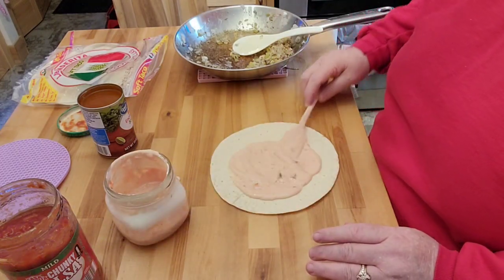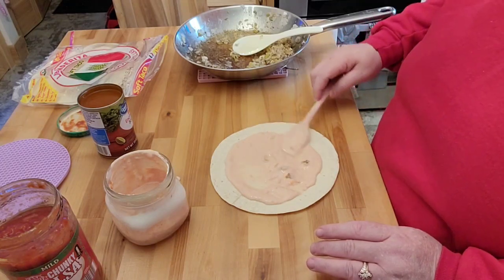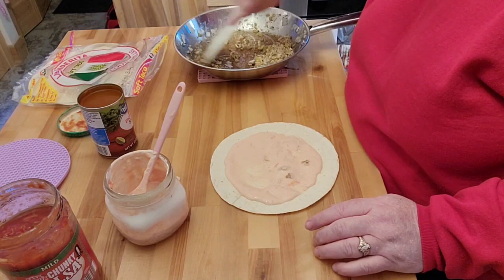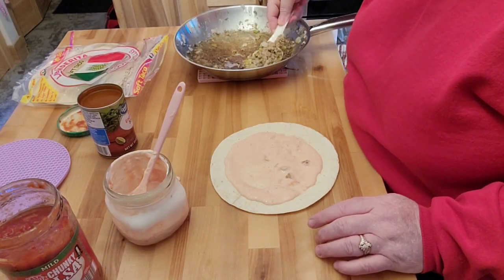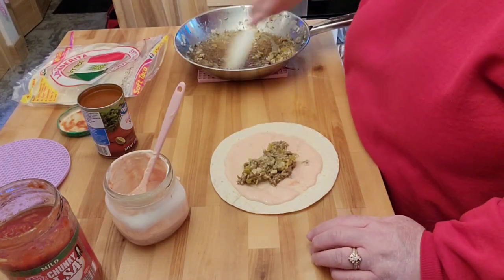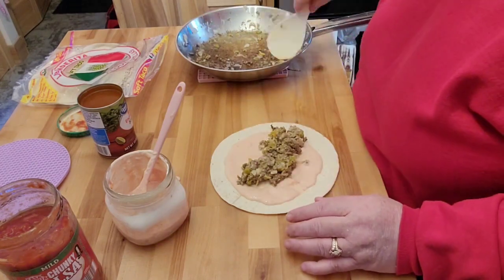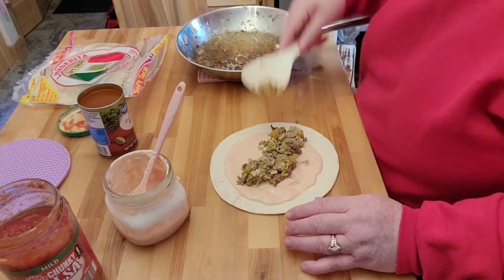Like that restaurant I talk about here in town — on their chicken enchiladas, they actually do mix sour cream and salsa together for their dipping sauce, which I didn't know until I finally had enough nerve to ask them what it was. They said, 'Oh yeah, it's just this.' I'm hoping with that green chilies it's going to give it a nice flavor too.